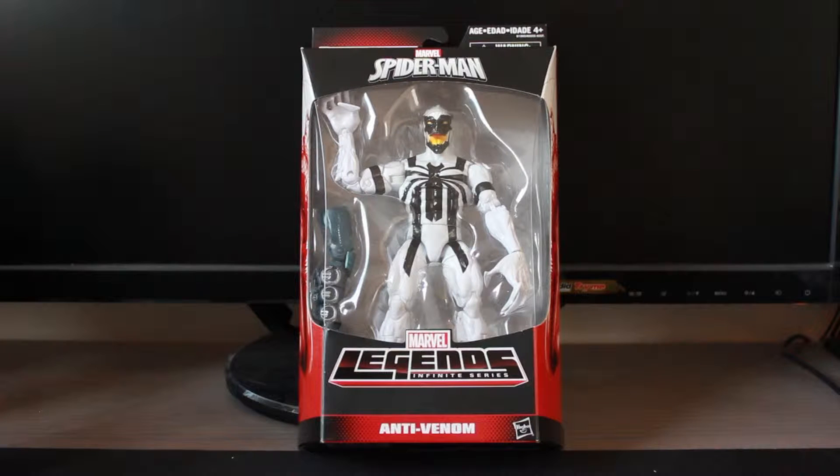Today's review is the Marvel Legends Infinite Series of Spider-Man, the Build-A-Figure Collection Anti-Venom Action Figure.